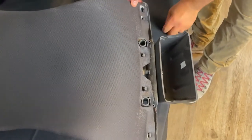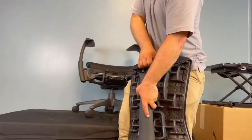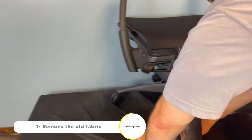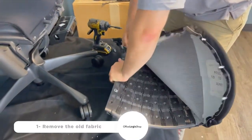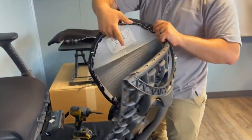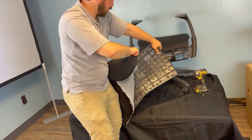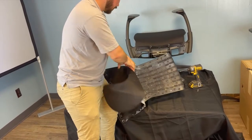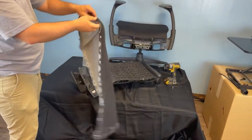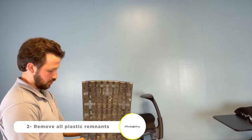Once the back has been removed, pay attention to those small clips and insert them as shown. Start by taking off the old fabric. While removing the fabric, please do it as gently as possible to avoid damaging the back. Keep your pliers handy since you need to remove all plastic remnants.